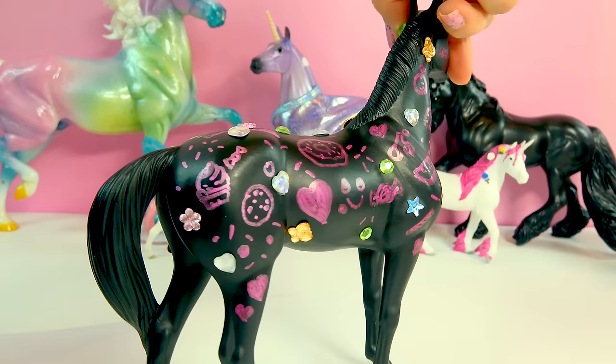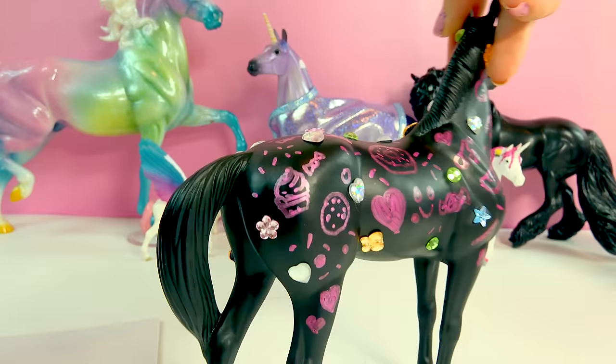Alright minis, how well were you paying attention to the video? Do you remember what I doodled on this horse first? Was it a candy, a cupcake, a cookie, or a donut? Do you remember? Put your answer below in the comments. Bye, sparkly doodly minis!